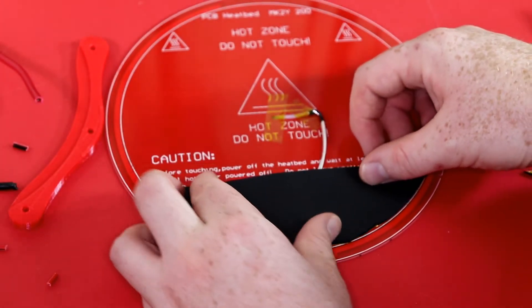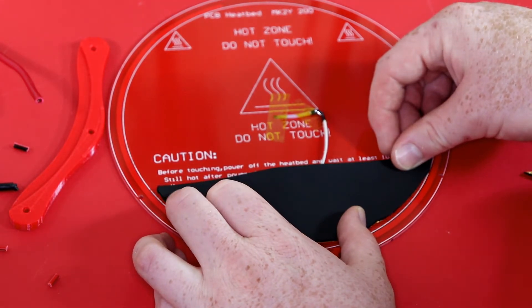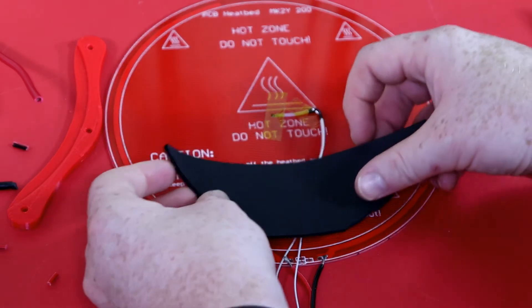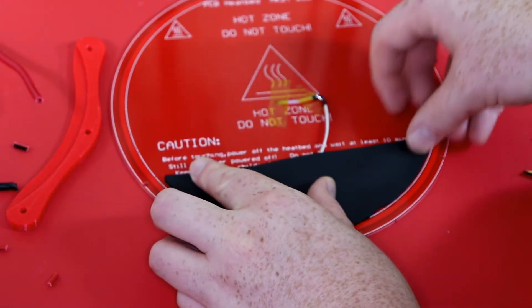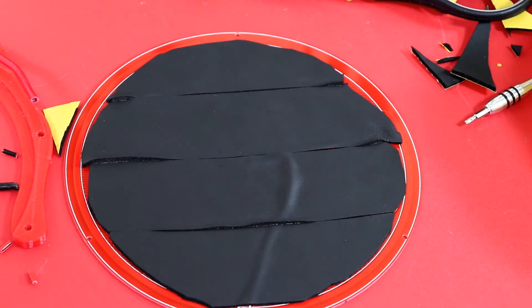Once your cut is good, go ahead and peel back the backing of that pipe insulator and lay it down on the bed just like so. I'm laying all the pipe insulator within the white inner circle. This is how it should look after you're done — this will help hold the heat in.